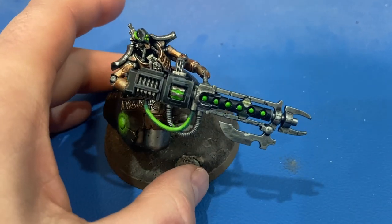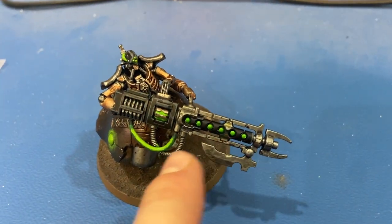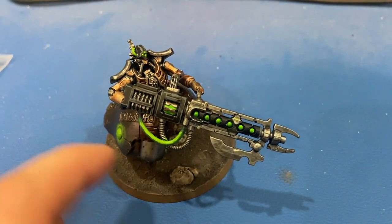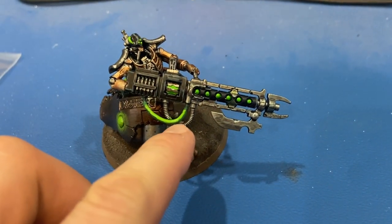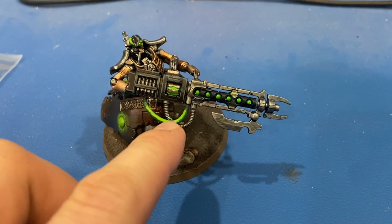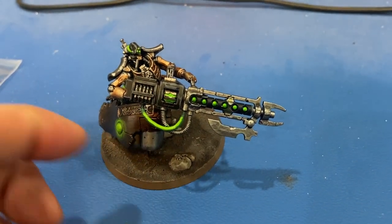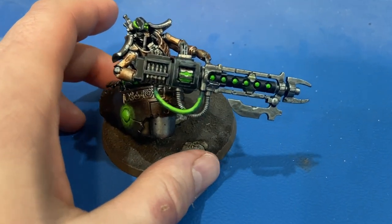The glowy bits are using Tesseract Glow. For this cable I tried to do the green-light to dark-green blend that Games Workshop did — at least approximate it — to make it look like energy flowing through, using a combination of Caliban Green with some of those other green tones.